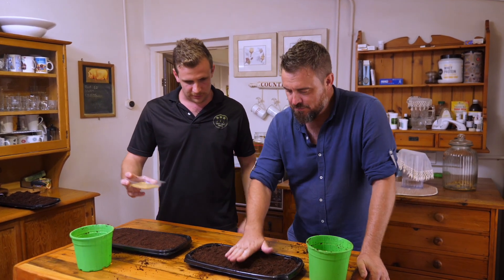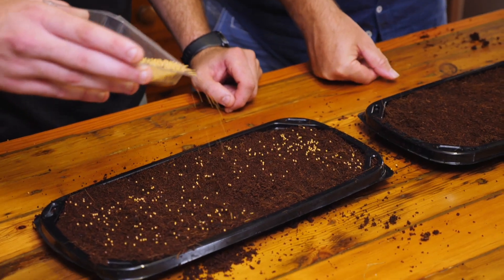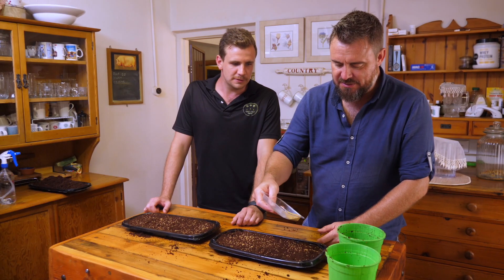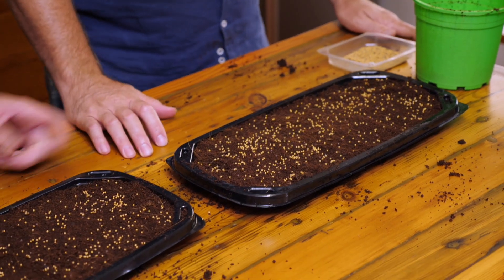Once you're happy with how your medium is spread, take your seeds and just sprinkle them — not too much. You don't want to put them too close together. Try to get a consistent spacing between the seeds. You can mix different seeds, though they might grow at different lengths, but at home that shouldn't be an issue.